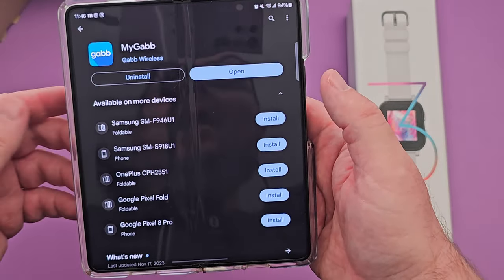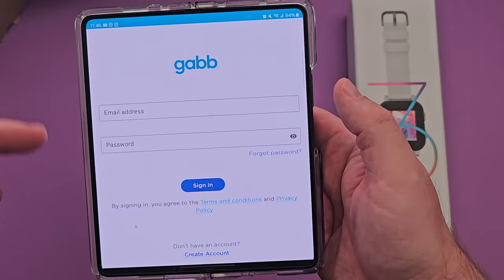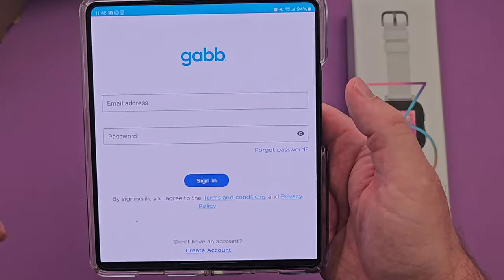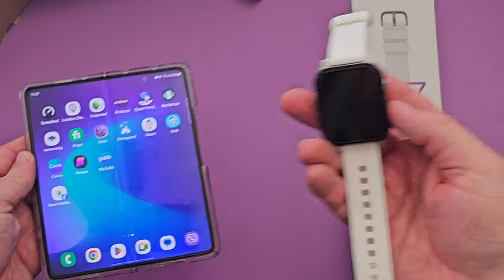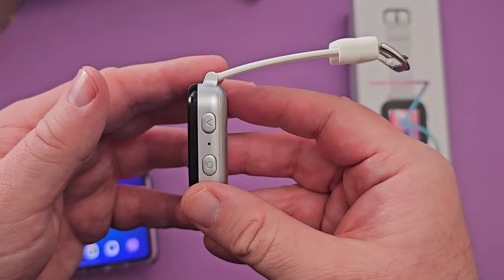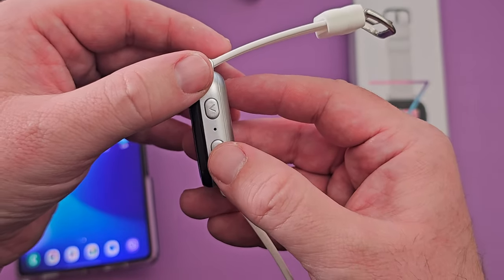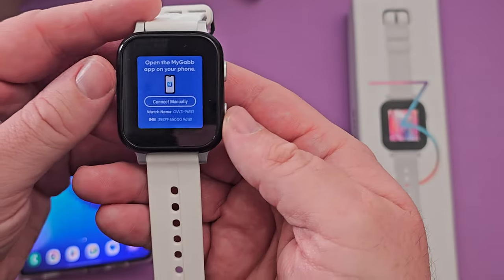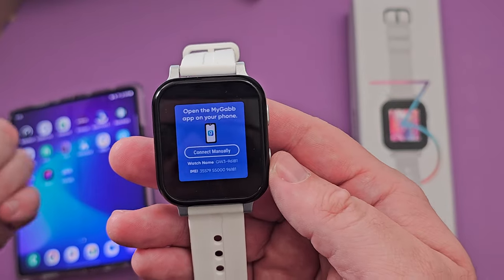You will need to download the My Gab app on your phone. Do that and then hit open. If you haven't already, sign in with a Gab account or create one. Now that we have the app downloaded and we're logged in, we're going to go back to the watch. What you want to do next is turn it on — press and hold the power button and that will turn it on. You should come to a screen asking you to open up your My Gab app.